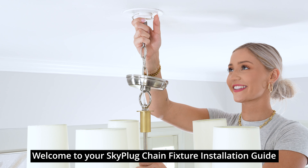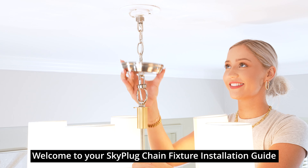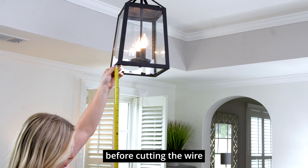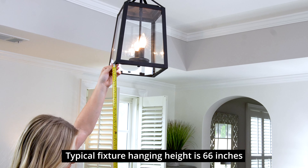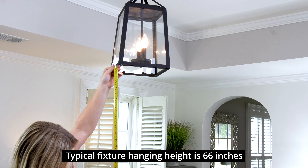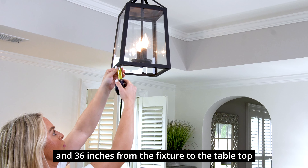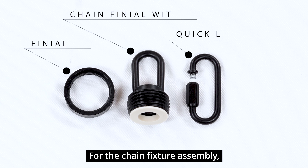Welcome to your SkyPlug chain fixture installation guide. It is important to determine the fixture hanging height before cutting the wire. Typical fixture hanging height is 66 inches from the bottom of the fixture to the floor, and 36 inches from the fixture to the tabletop. For the chain fixture assembly,